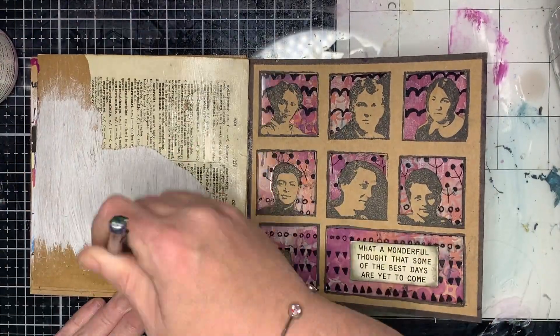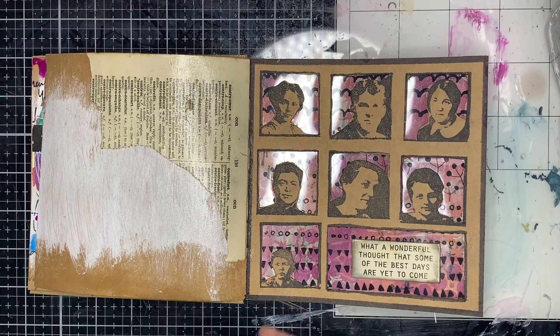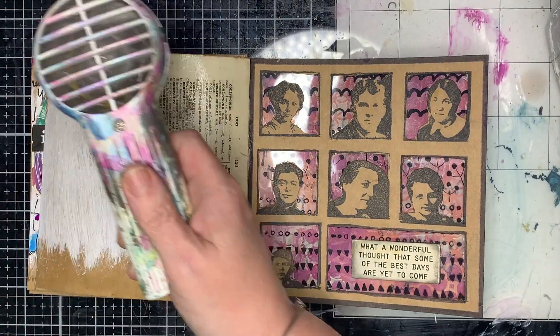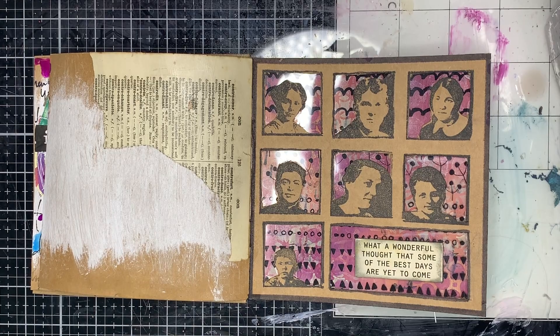I didn't really have much of an idea of what I wanted to do, but I did know I wanted to explore this sort of Halloweeny type color scheme, which is kind of inspired by the page you can see on the right hand side.